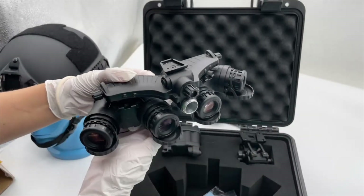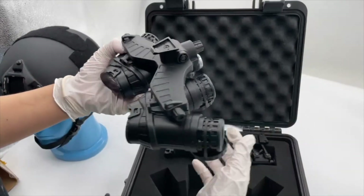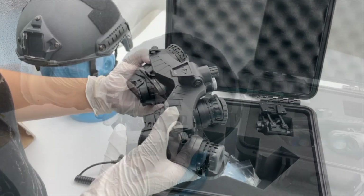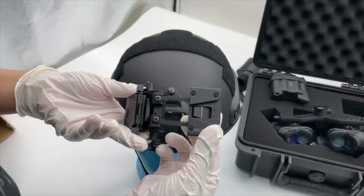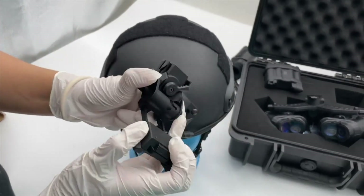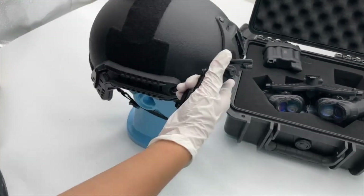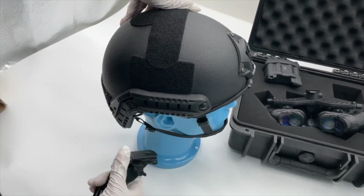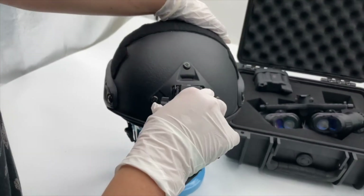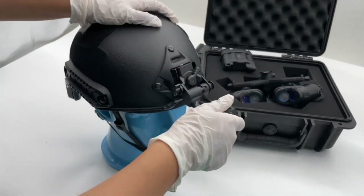I will show you how to connect it with the helmet. Here is the helmet bracket — you can press here so it opens. This is a standard bulletproof fast-tactic helmet. You can see it's very easy and fixes on very quickly.